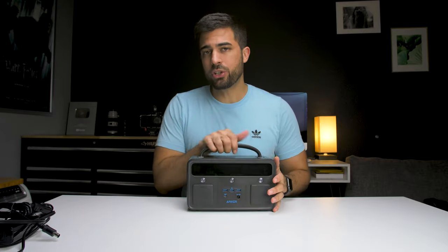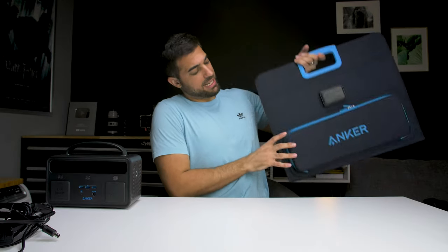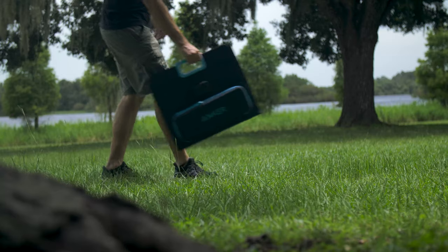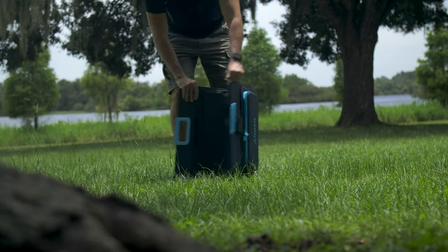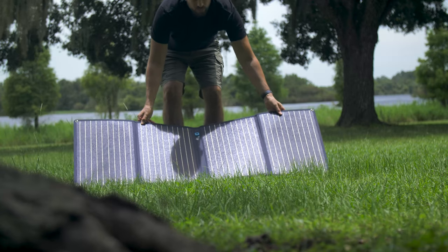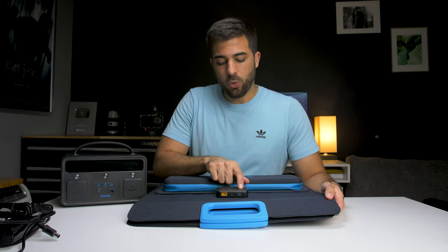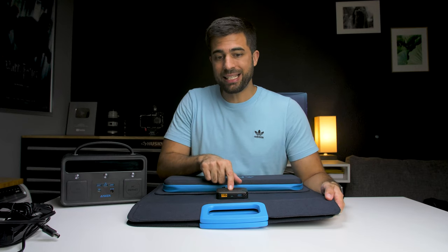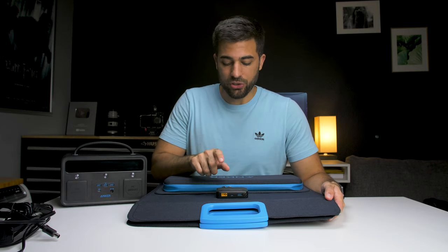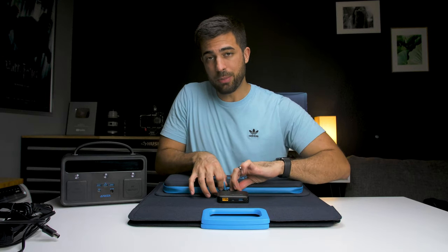There's one more way to charge it — with a solar panel. Anker was kind enough to send one over; it's called the Anker Power Solar 3 Port 100 Watt. It's a solar panel you can use to keep the Powerhouse charged while you're outside, and it's also compatible with the Powerhouse 2 400 and Powerhouse 2 800. The Power Solar has three ports: a USB-A port, a USB-C port for charging small devices like tablets and smartphones, and another port for charging the Powerhouse using the included cable.